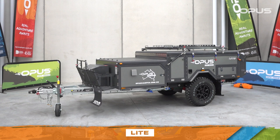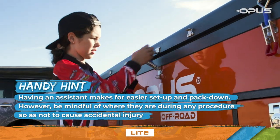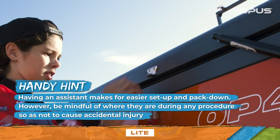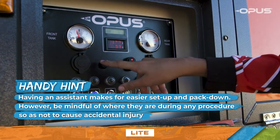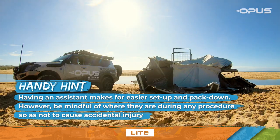Welcome to the Opus OP Lite setup video where we'll show you the simple process from beginning to end. This video features one person doing the setup of the camper, however having an assistant makes for easier setup. Remember when using an assistant, be mindful of where they are during any procedure so as not to cause accidental injury.